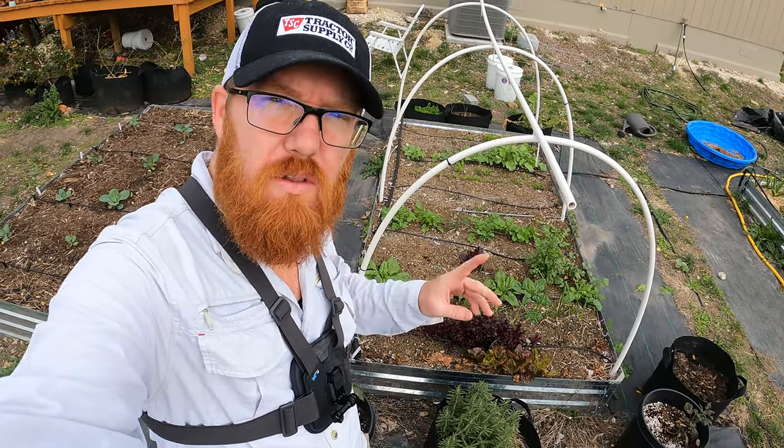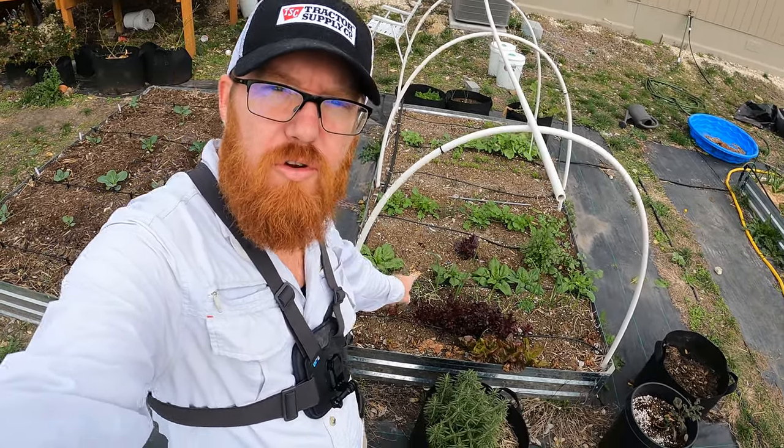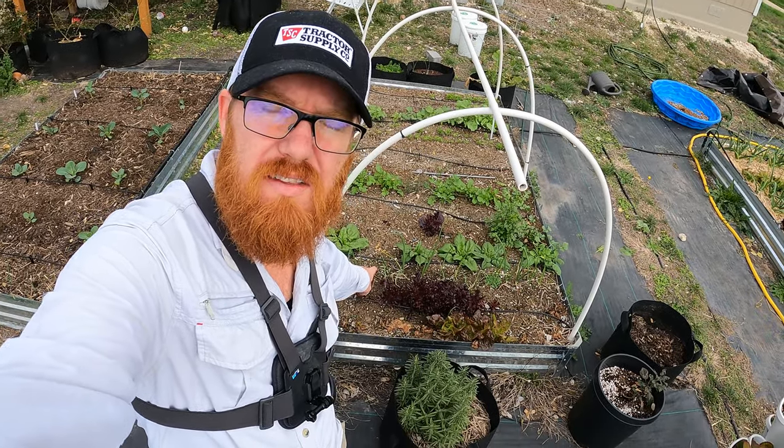Welcome back to the Daily Grind, everyone. So a little under a month ago, we had a major freeze come through and it damaged a lot of this lettuce that was here.